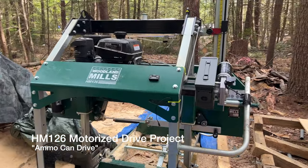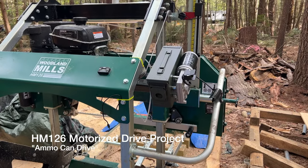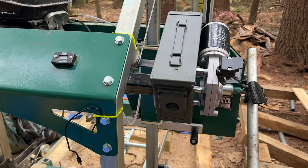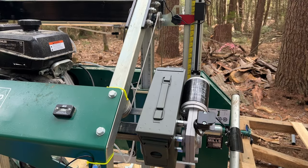Hey guys, it's Chris the tiny house guy. Got a new video for you today to show you my latest project - this is the ammo can up-down drive thingy that I just built. A lot of bugs out today so you're probably gonna see them.